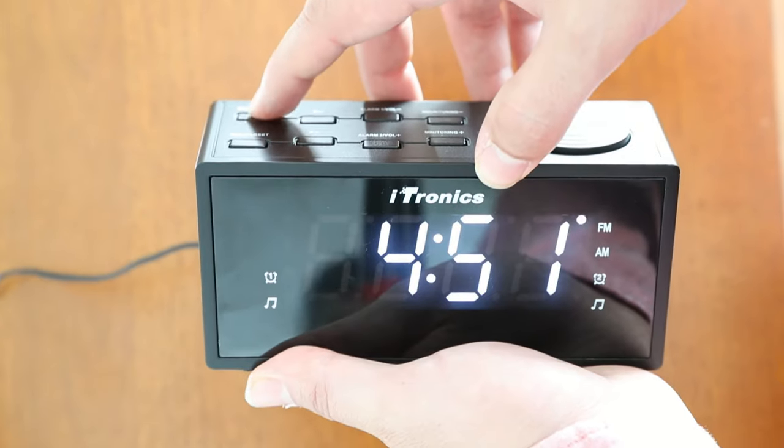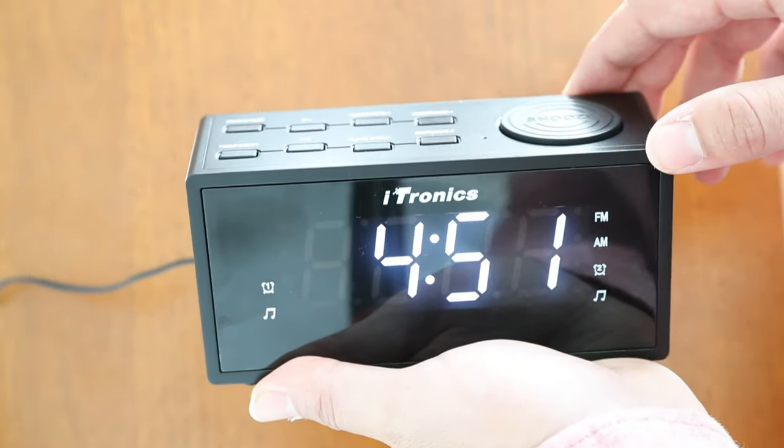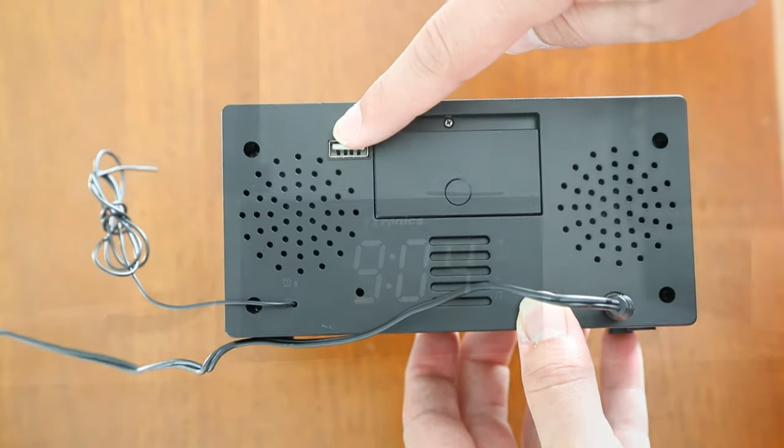Pressing the dim button will change the lighting. There's a backup battery compartment so you won't lose your alarm even in a power outage, and a USB port for charging mobile devices.